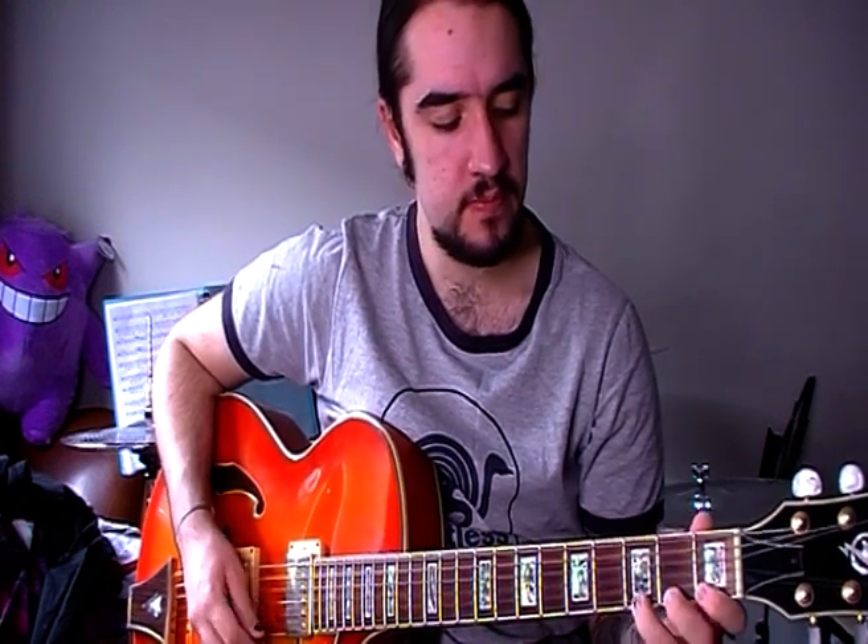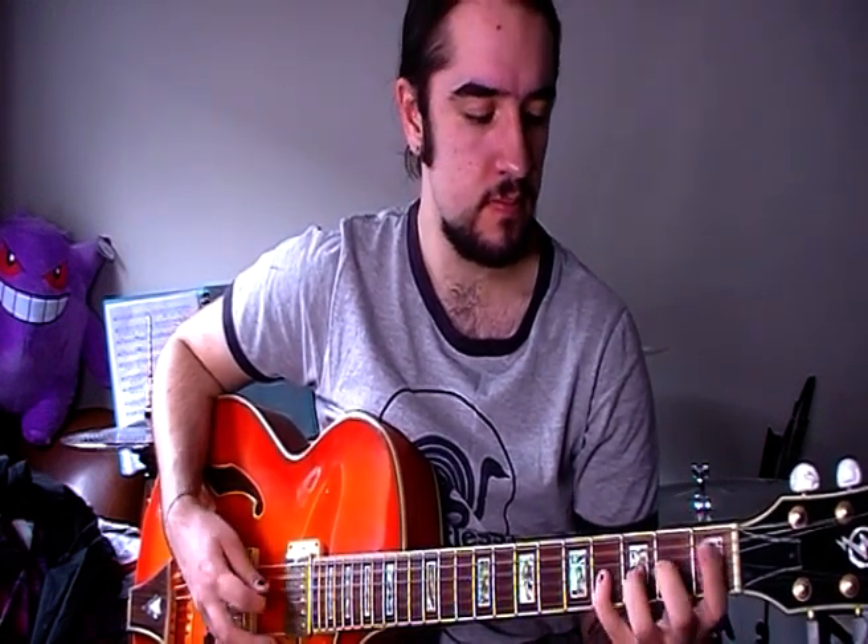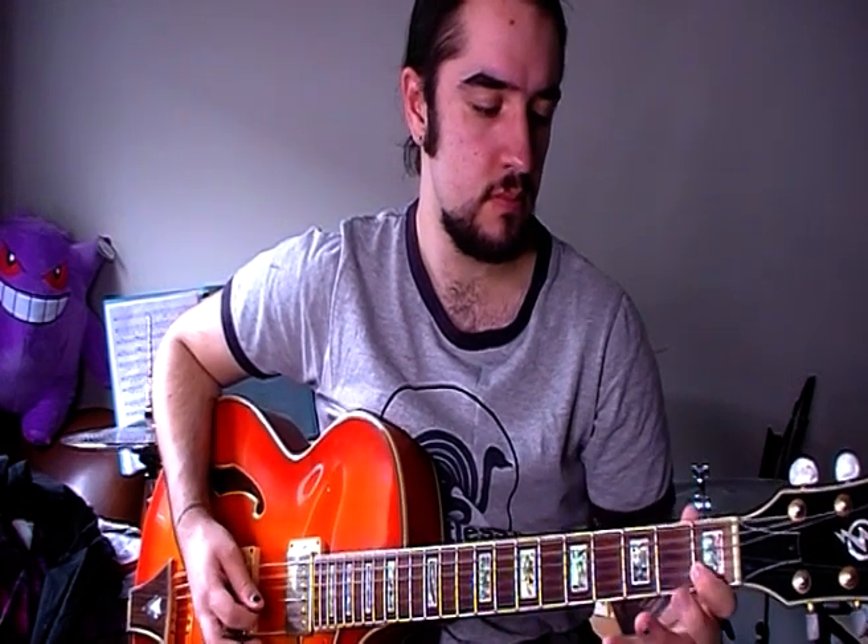The first thing I do before I start is just a simple 1-2-3-4 warm-up. I'll do that on all the strings, just going up 1-2-3-4 on each fret — pretty nice and simple, just kind of gets my hand warmed up.